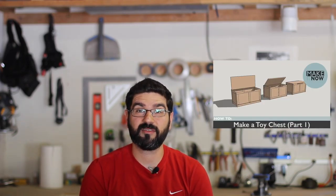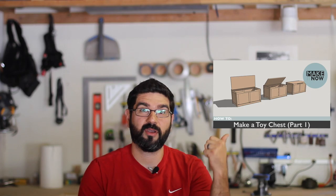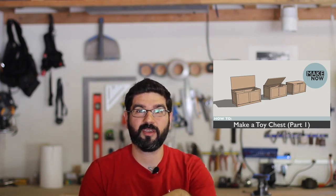Hey, what's happening? I'm Claudio and today I'm going to be continuing the toy chest build I started last week. If you haven't seen that video, pause this video, click right here, watch it, then come back.